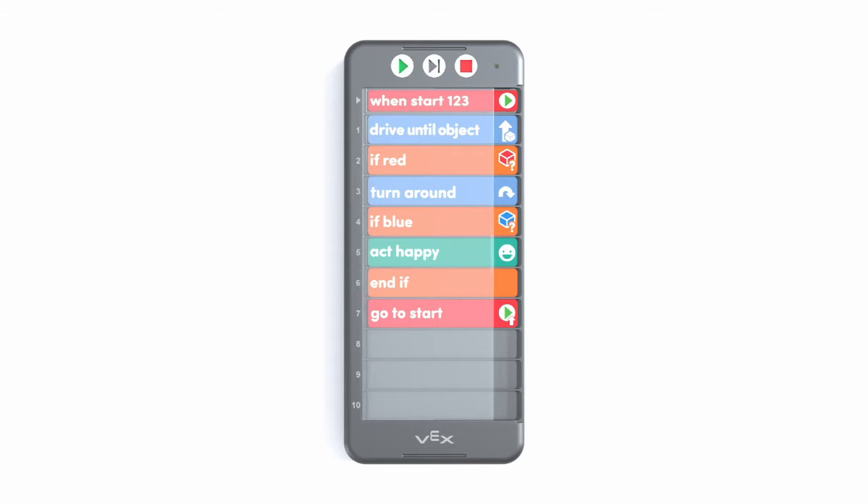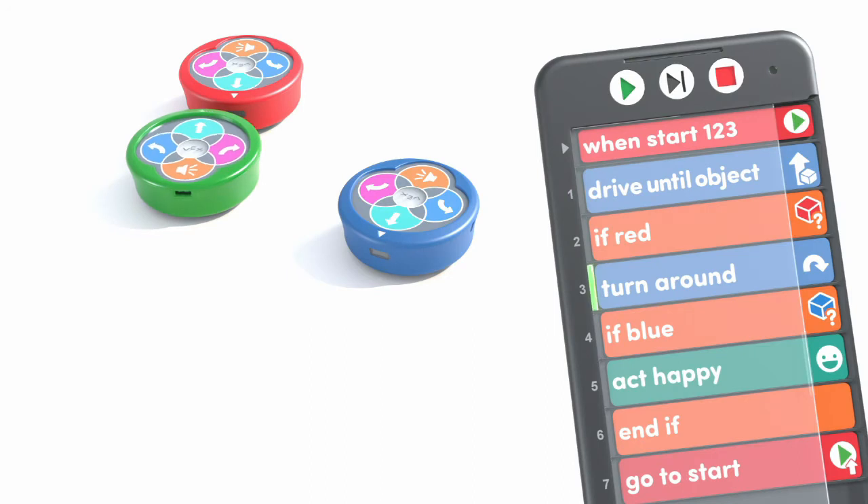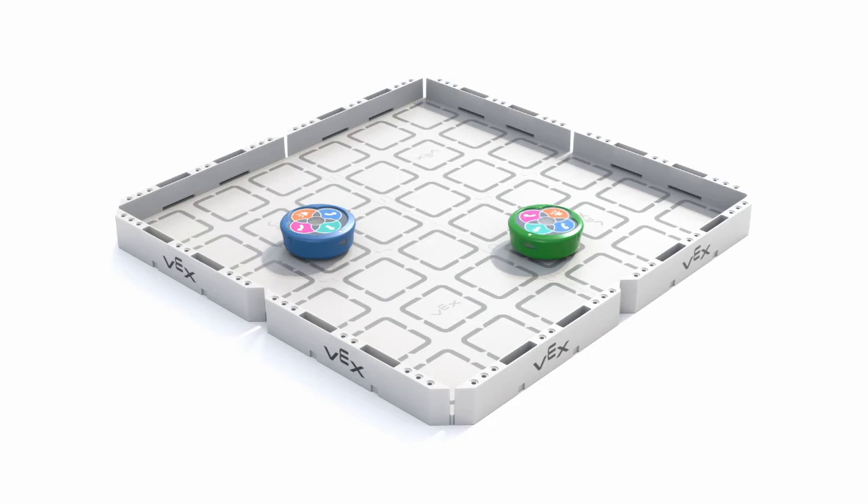When you press play, the coder scans each card and then sends the commands to the robot. As the robot follows the instructions, the coder simultaneously indicates which card is being executed.